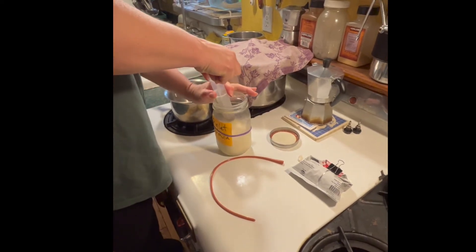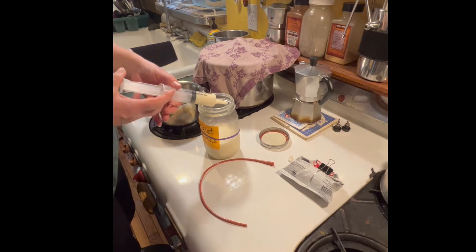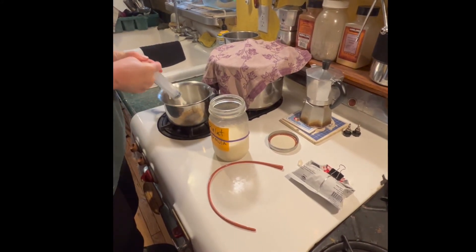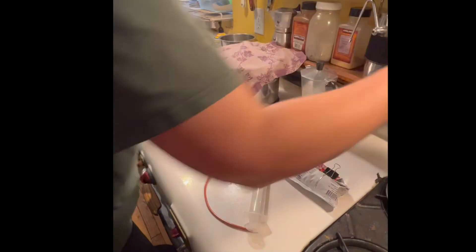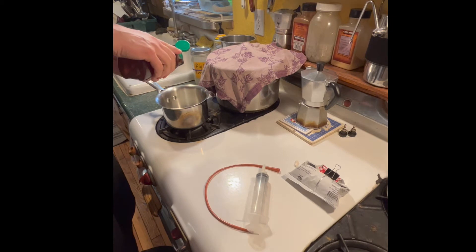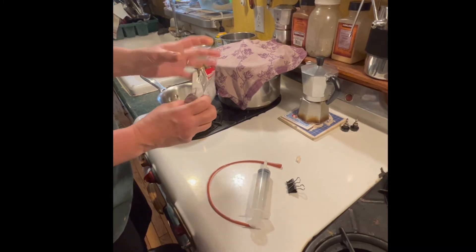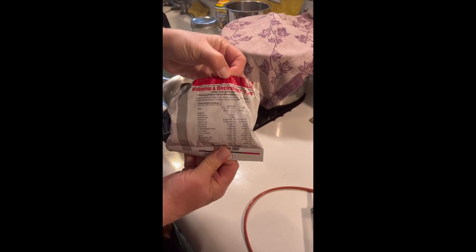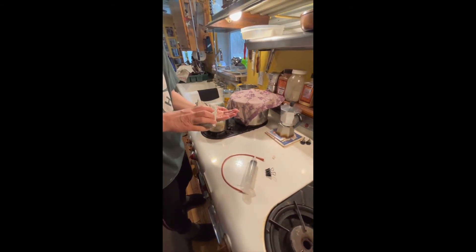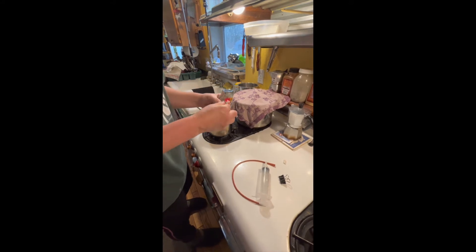I'll draw that up like that and squirt it into my little spot here. To this I add two drops of raw honey — just to keep this piggy's sugars up because it seems to be having sugar issues. Then this is a vitamin, mineral, and electrolytes powder you can get at a feed store. I just take the tiniest little bit — that's actually quite too much — and I add that to it.